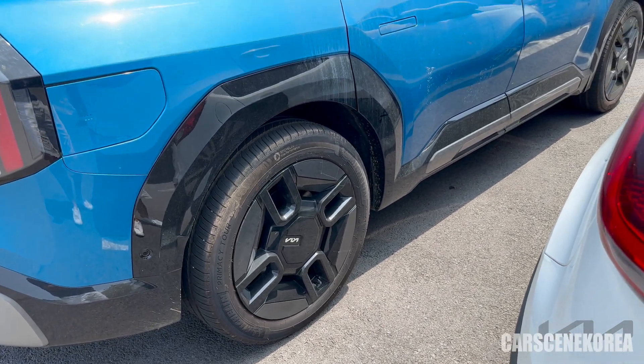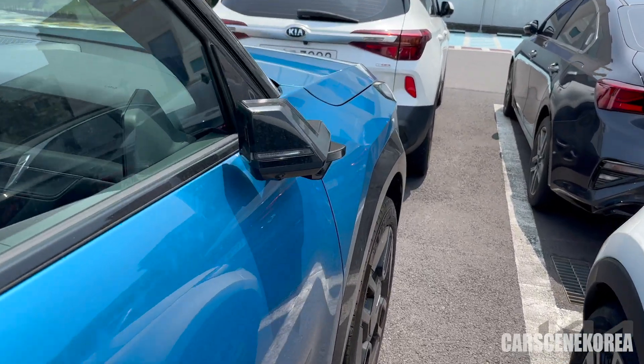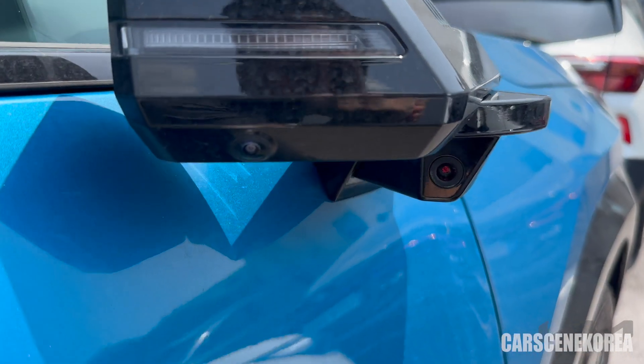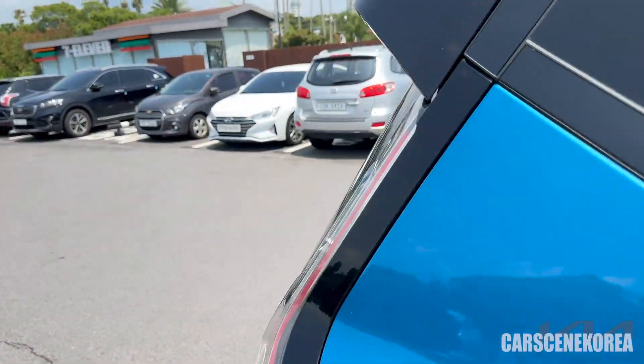You might want to look out for that. But again, the HDP is just currently being test driven. You can also see the digital side mirror right here — just massive. There are a lot of cameras on this EV9 GT line. So beautiful car.